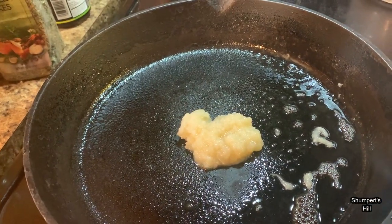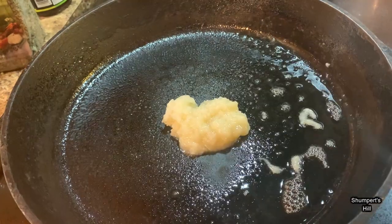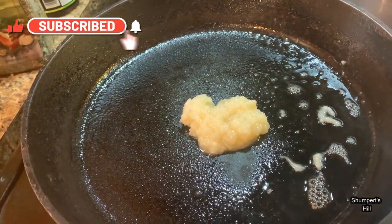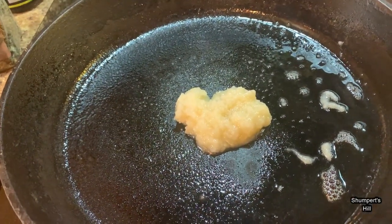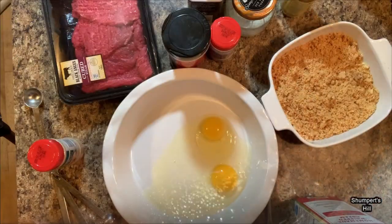I'm starting out with my skillet. I've got two heapings of baking fat, but you can use any kind of oil you want. I wouldn't recommend butter on this unless you're going to cook it slow. Right now I have my heat on medium so it can be melting, and I'm going to take you over and show you what I'm going to be doing.